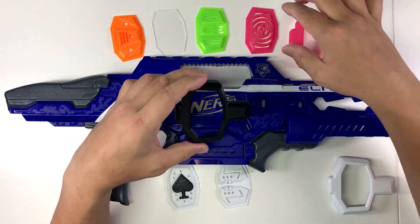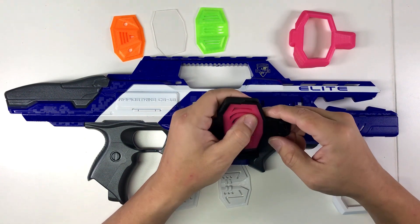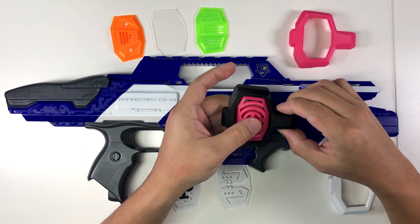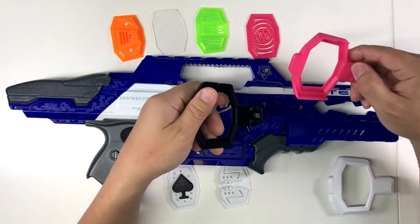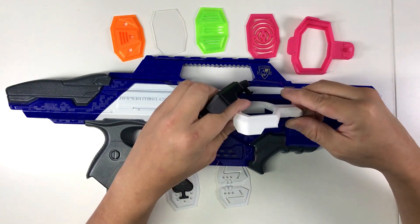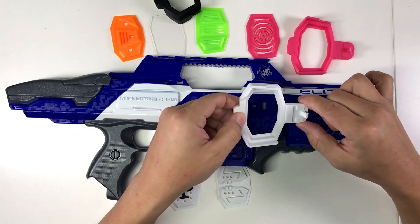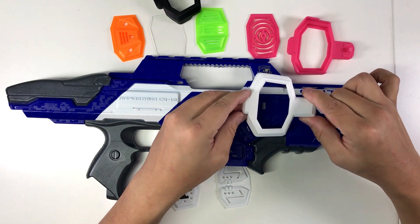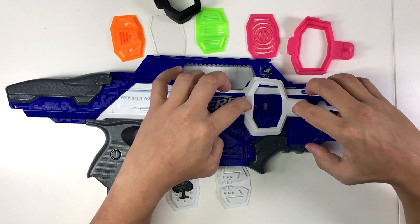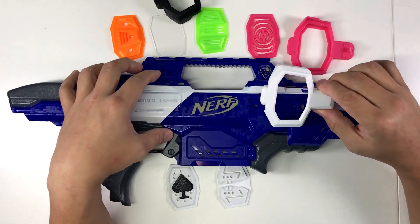I'll put this up on my Thingiverse account for download. This is something I came up with for my own usage, but I'm releasing it for anyone who wants to use it. One thing to note: this hook piece tends to break, so I redesigned it a bit. I suggest printing with a higher infill — I set it at 30%. I also intend to put screws through these two locations from the inside out to secure the case.